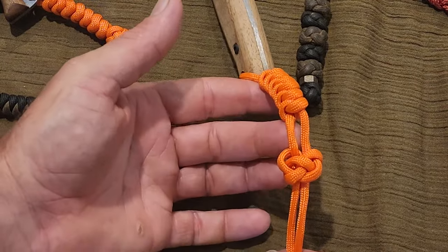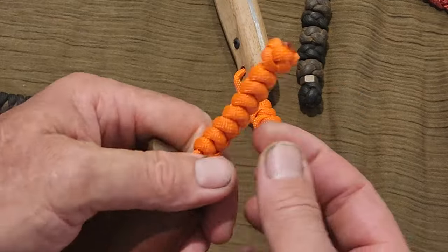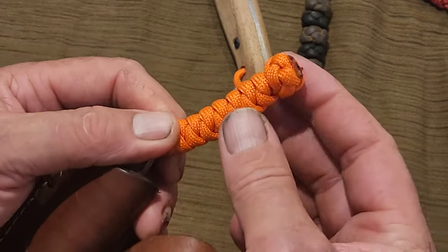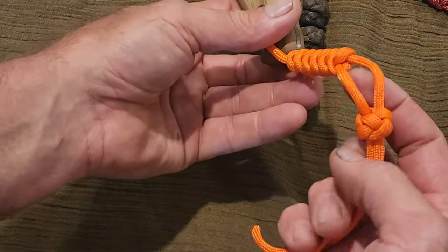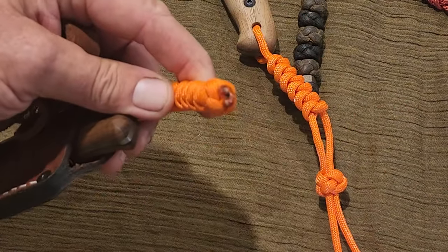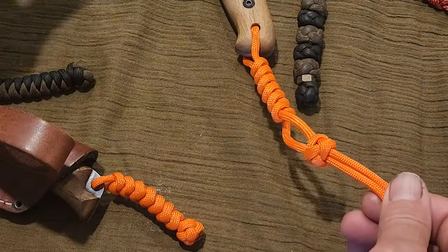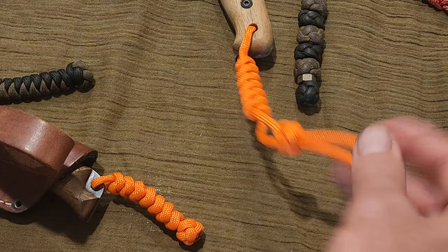Now you can either leave this gap or dress it all down nice and close. Dressed close to the snake knot it looks like that, or you can leave a little finger loop. Again, you can cut and melt the ends, or leave a little tail and snip and melt those. You do you.